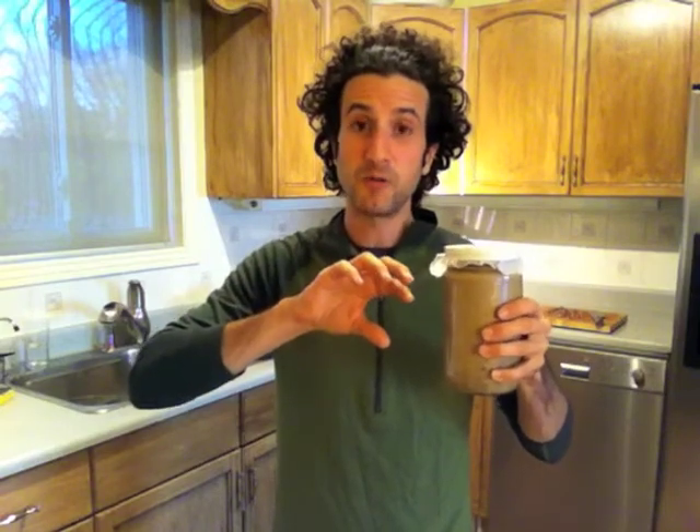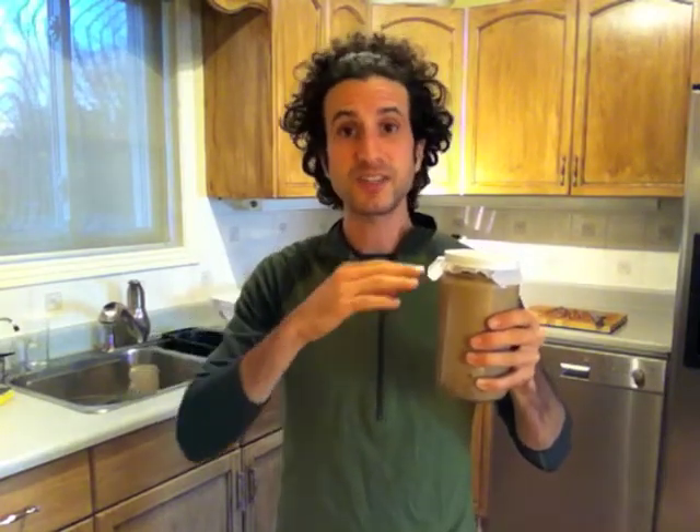So I've taken the burdock root, chopped it up super fine. Filled my jar up almost to the top, then poured vodka over the burdock root just enough to cover it about an inch. That helps preserve it, prevents bacteria from growing, and vodka is a great way to suck the constituents out of the burdock root and make it a nice potent medicinal liquid.